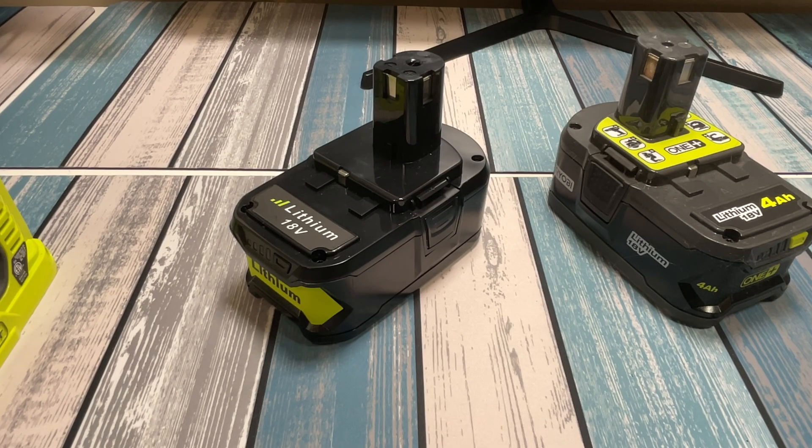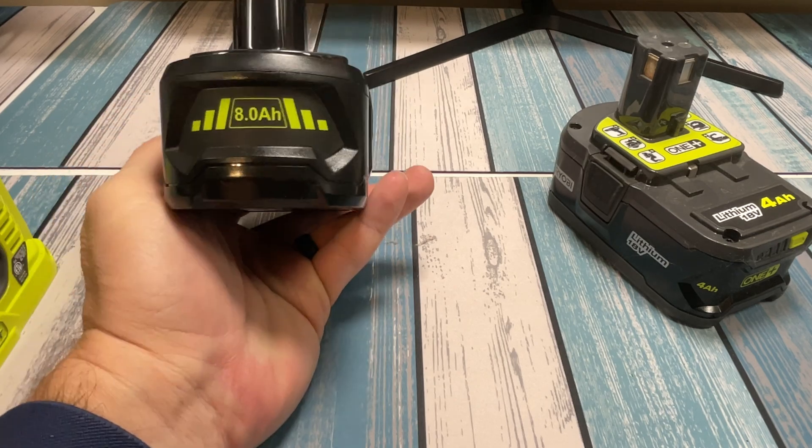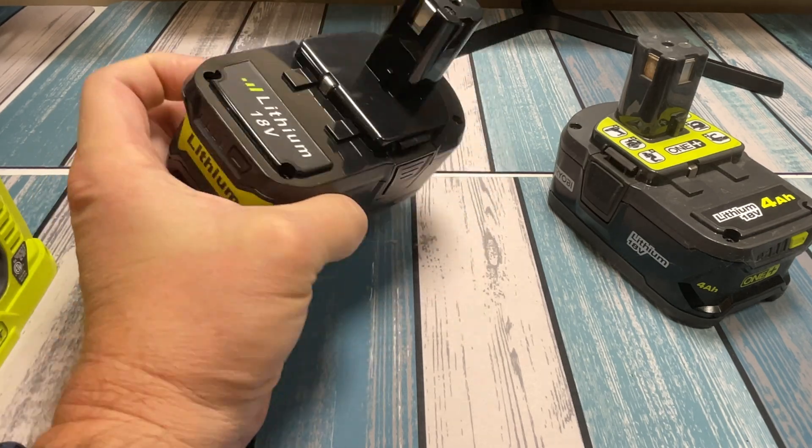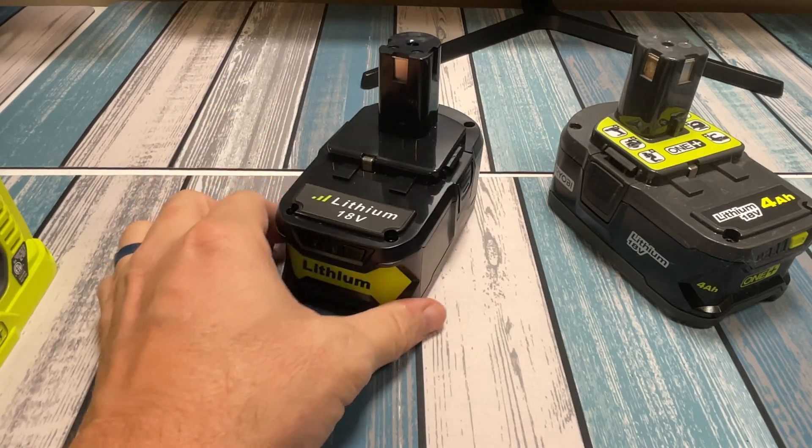Hey everybody, it's Chris from Family Geekery. Today we're going to be testing out this less than authentic Ryobi battery here. I hate saying the word fake because it's going to work — I'm sure it is — but it's obviously not made by Ryobi.